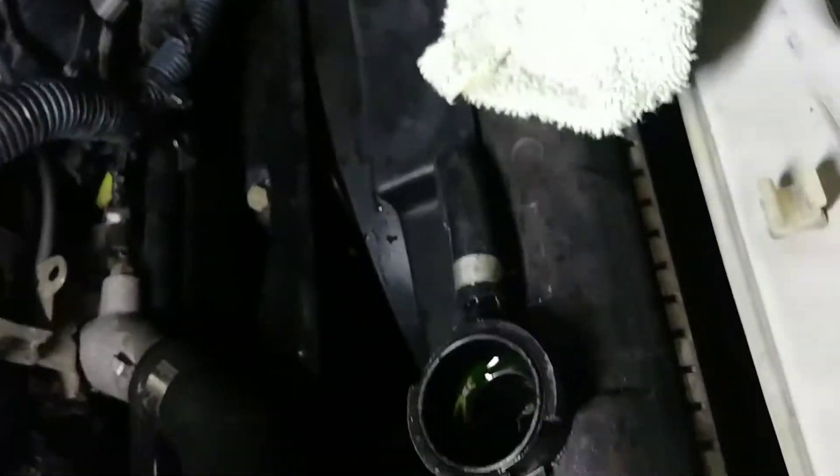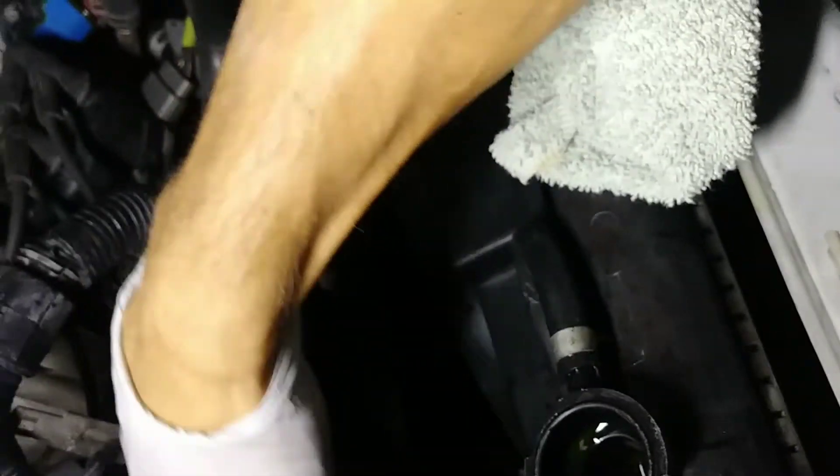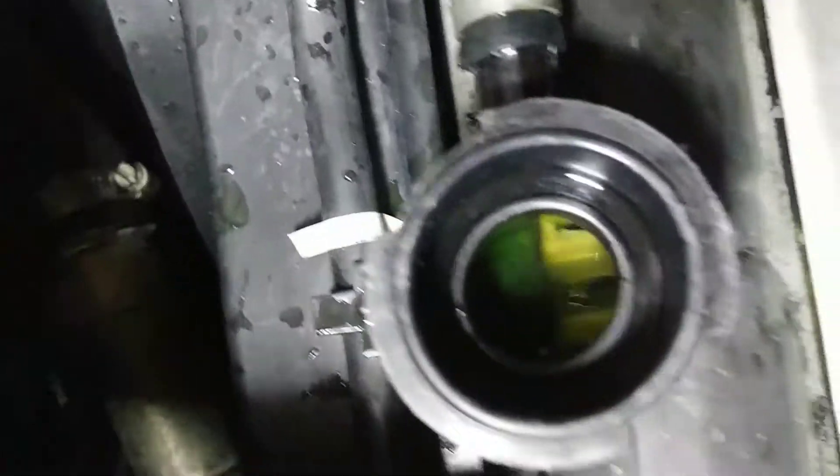The engine is pumping coolant up into here, and when I apply suction it's helping pull it through. This is my first time doing this, but I might have to lower the coolant down a little more.